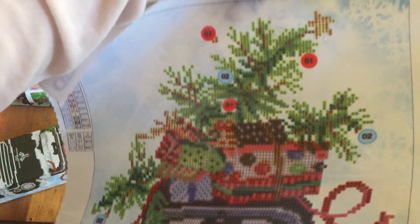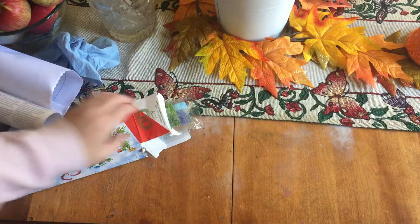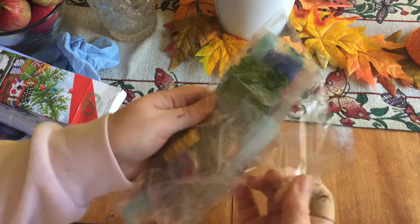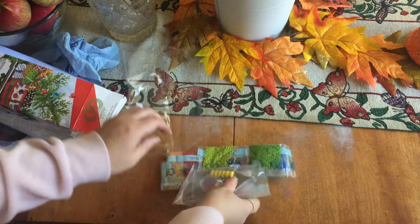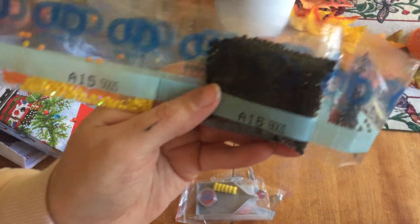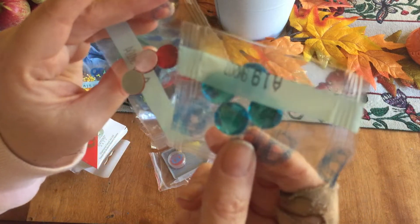I'm going to try this out today since we have no power — going to give it a try. It does come with instructions, which is nice, but I've seen a lot of you guys do it so I almost feel like I know how. It also came with all the beads that you need. I think there are 18 bags altogether. The bags are marked with the bead you need for that specific area. They're pretty cute — looks like they're flat and then round on the top. I have a lot of black ones. And these are the special ones, I believe for the tree — those are cute.